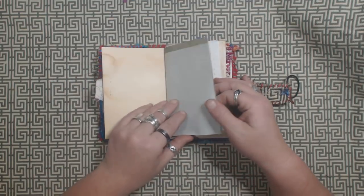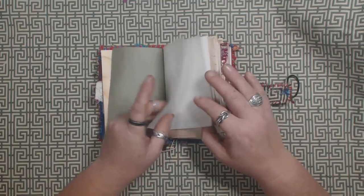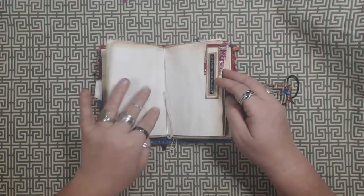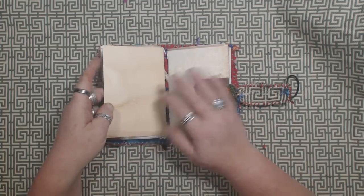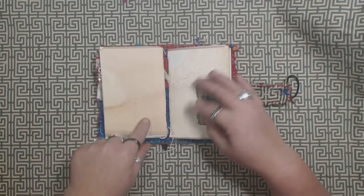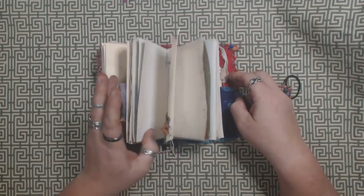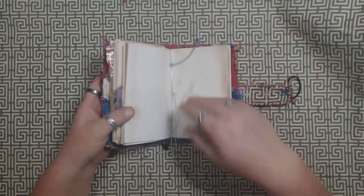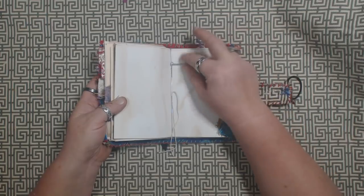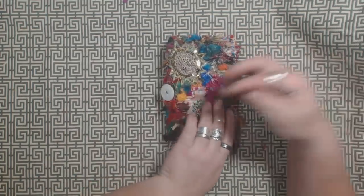This is onion skin typing paper, this is some masking paper right here, and this green is some other onion skin paper. Then there's some heavier drawing paper, and then this is watercolor paper used as a cover on each one of the inserts — so that's another tuck spot right here. This one happens to have the silver elastic cord.